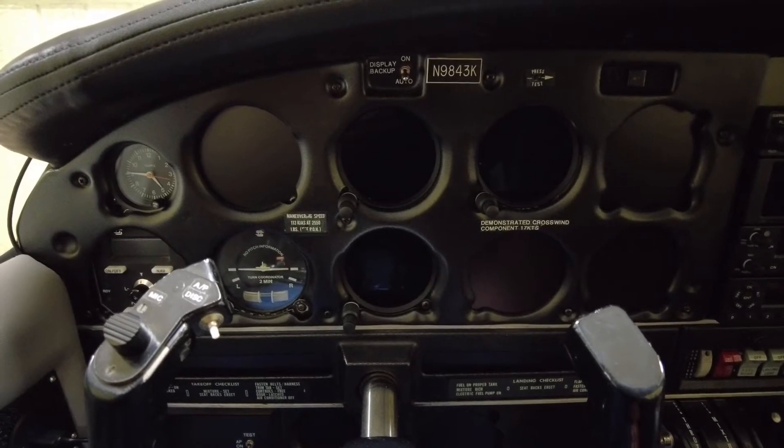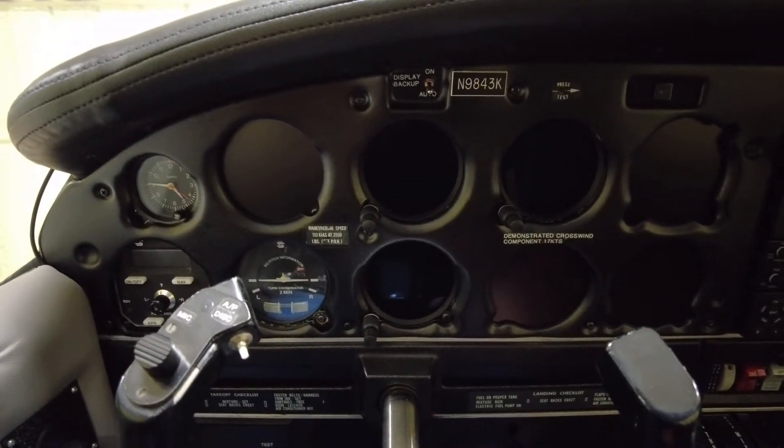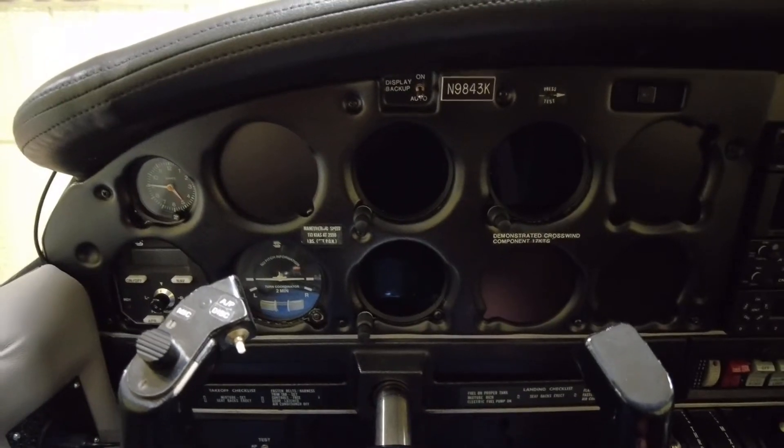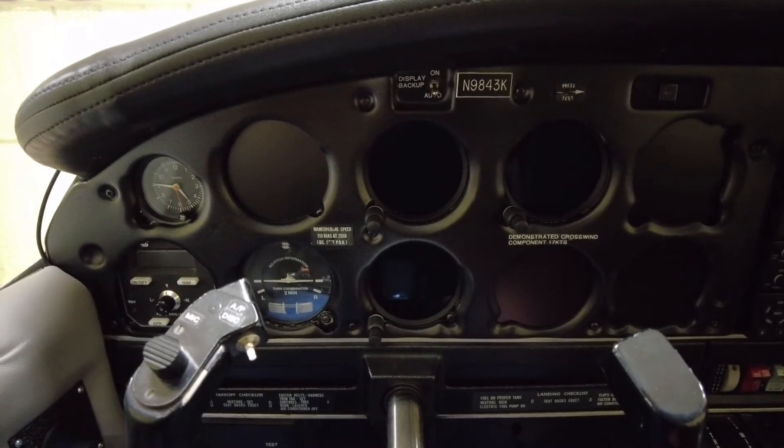Welcome back to the channel everyone. Today I'm sitting in the Piper Archer 2 and I thought we would go over some of the features of the GI-275 attitude indicator, directional gyro, and the EIS.